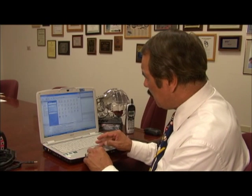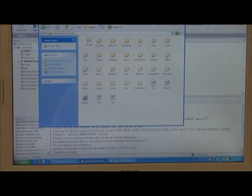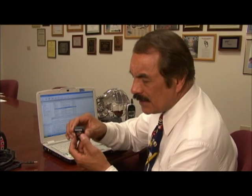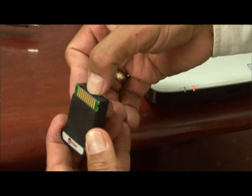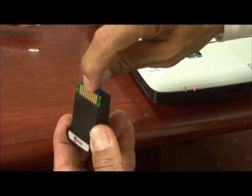At this point, minimize the screen and get your SD card out of the cartridge. Simply press down and the card will spring back out.